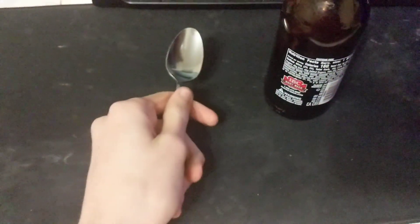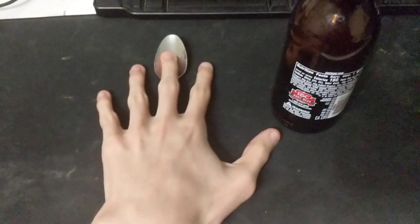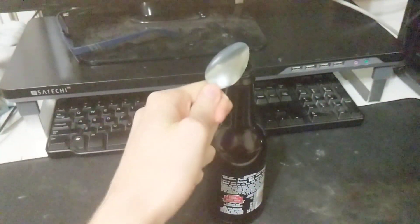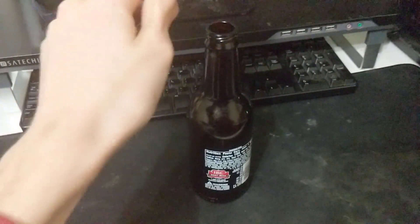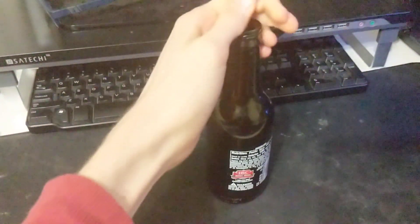Okay, I think it's good now. So what you're gonna want to do is take your spoon and pick it up in your hand like that. Then you're gonna want to prep the bottle a little — just prepping the bottle — and then you gotta hold it there for a little bit and make sure it doesn't leave.